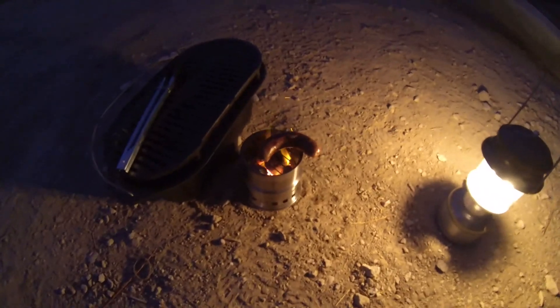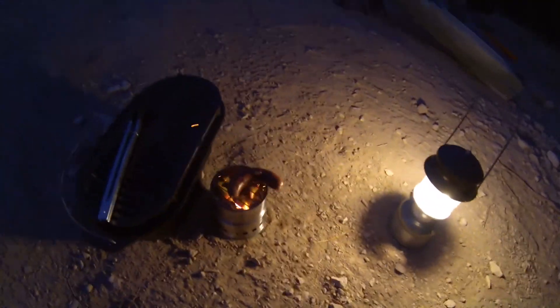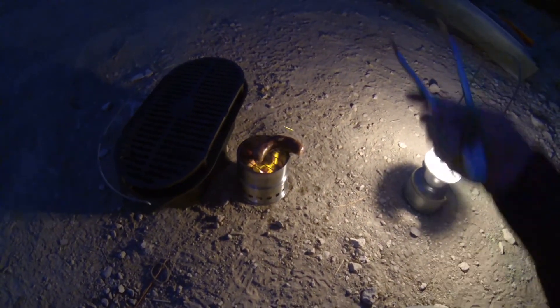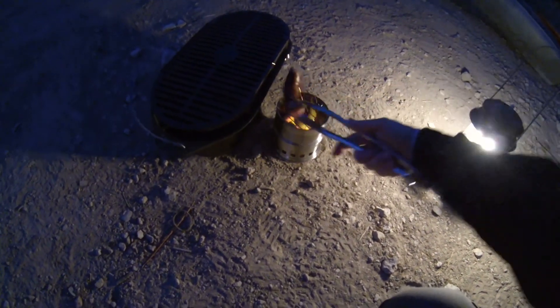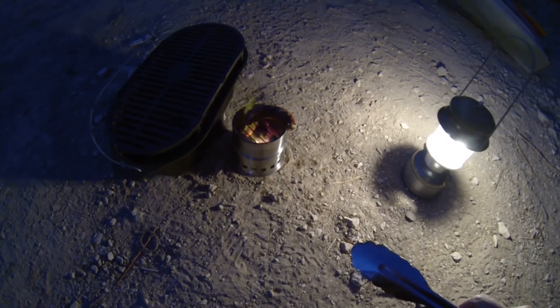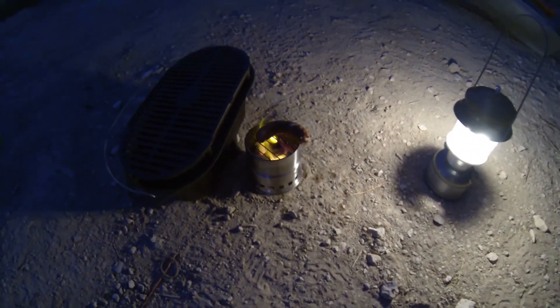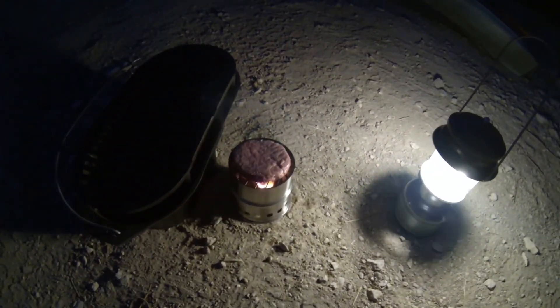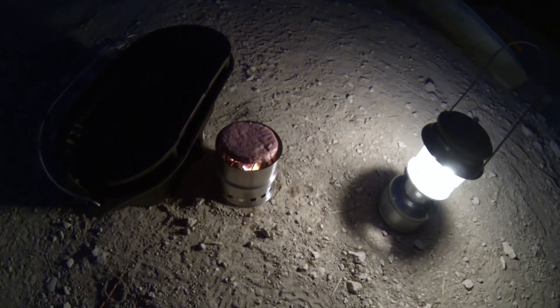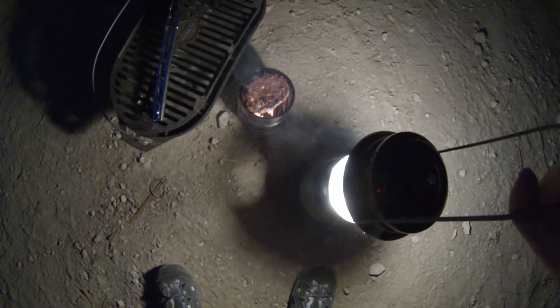It seems to be doing pretty darn good. I've got a bratwurst on there — I probably should have cut it in half. It doesn't quite fit all together; the ends kind of hang over, so the ends aren't getting quite as cooked. But look at that — that's doing a great job. Now I'm gonna try a hamburger on it on the same coals. It's doing outstanding — that's great, awesome.